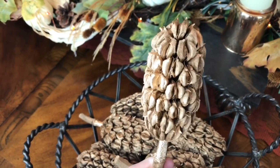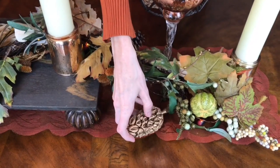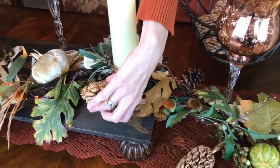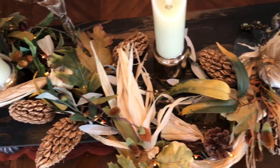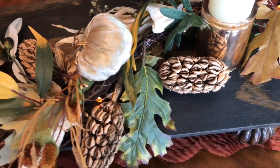If you don't have magnolia seed pods in your yard, you could use acorns or pine cones — whatever grows naturally in your area. I'm scattering these golden pods evenly throughout the centerpiece.